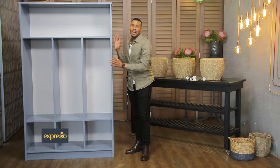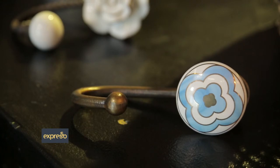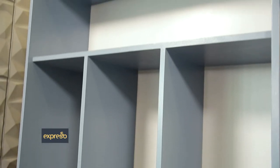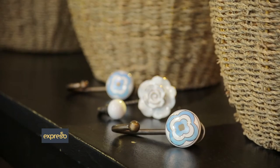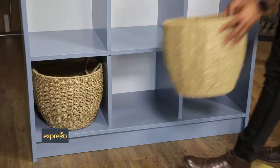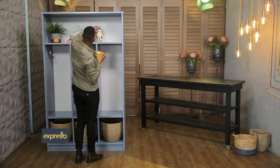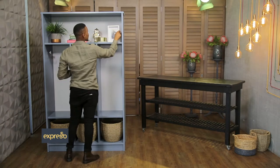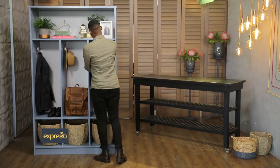Once your unit is dry, it's time to add some hooks and baskets. Choose whichever style complements your home. I've chosen these baskets and hooks, as they will beautifully complement the colors and bring out that contemporary look. Customize your unit by adding stylized items like hooks and baskets that suit your style and family needs. If you have children, you can even add name tags for each person. Or use other beautiful decor items like books, photo frames, or plants to reflect your personal style.